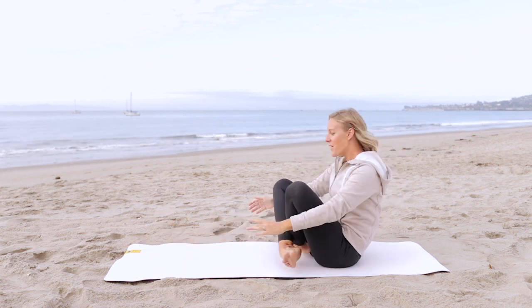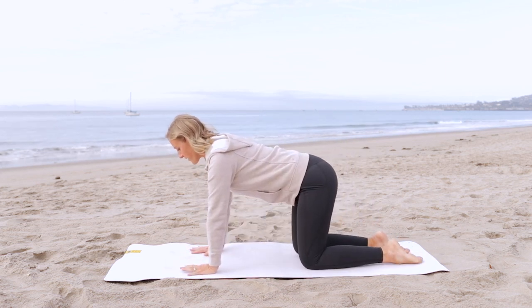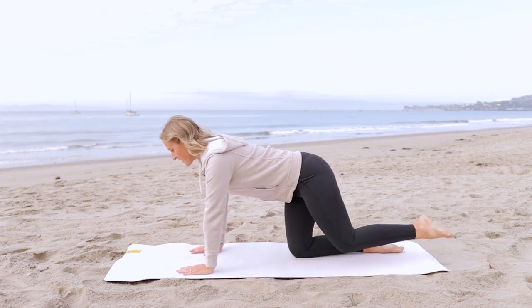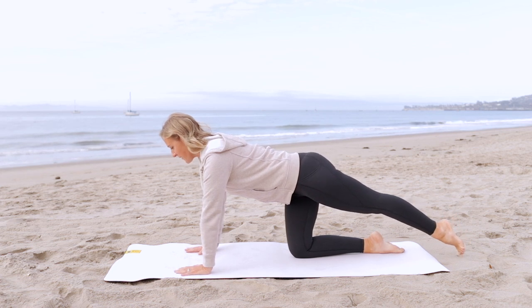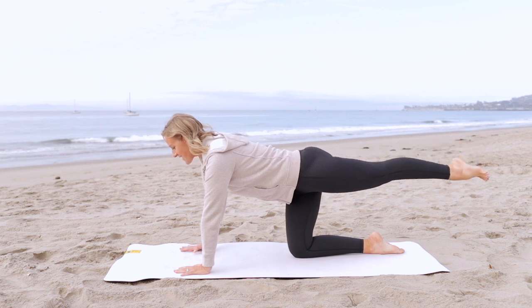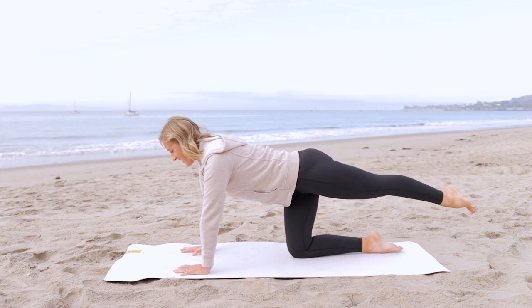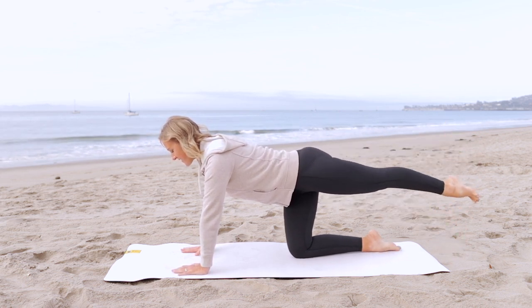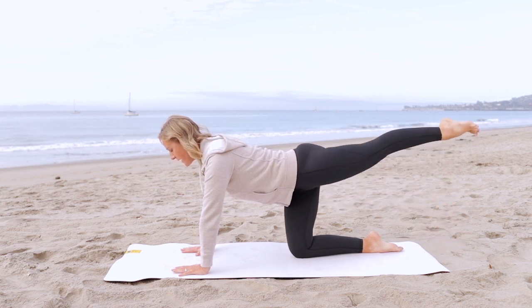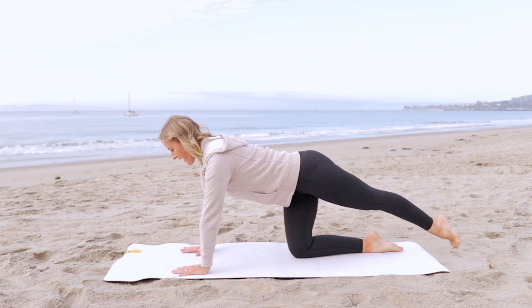Cross your legs in front of you, roll forward and come onto all fours. Align the shoulders right over your wrists, hips right over your knees. Draw your belly button up towards your spine and send your left leg straight back behind you. I'm wearing my sweatshirt today because it's a little chilly on the beach, but I'm still drawing that belly button up towards my spine to stay connected in my center. So we're reaching and lifting the back leg — working the hamstrings, working the glutes. Nice long leg, pressing into the mat with both hands.